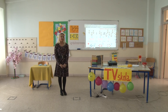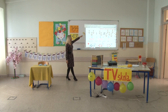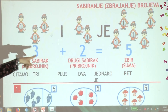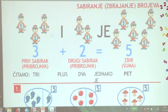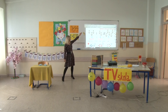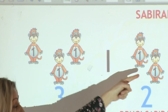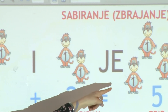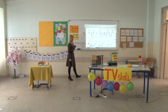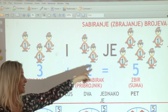Jučer smo učili sabiranje brojeva do pet. Naučili smo kako se zovu brojevi koje sabiramo. To ćemo danas i ponoviti. Prvi broj koji sabiramo zove se prvi sabirak ili prvi pribrojnik. Drugi broj koji sabiramo je drugi sabirak ili drugi pribrojnik. A broj koji dobijemo sabiranjem je zbir ili suma. Pogledajte naše slatke majmunčiće – na početku ih je bilo tri, pridružila su se još dva, sada ih je ukupno pet. Tri plus dva jednako je pet.